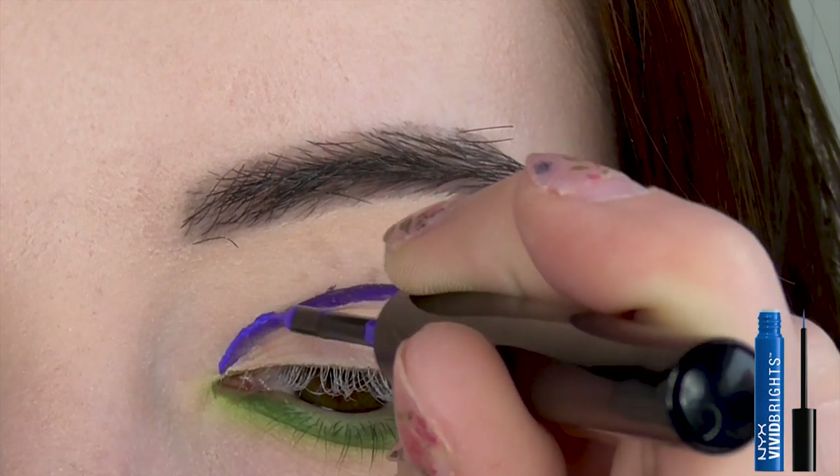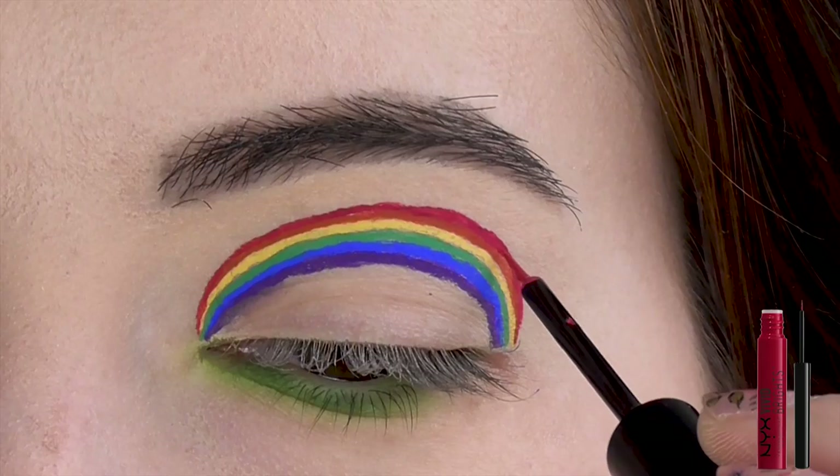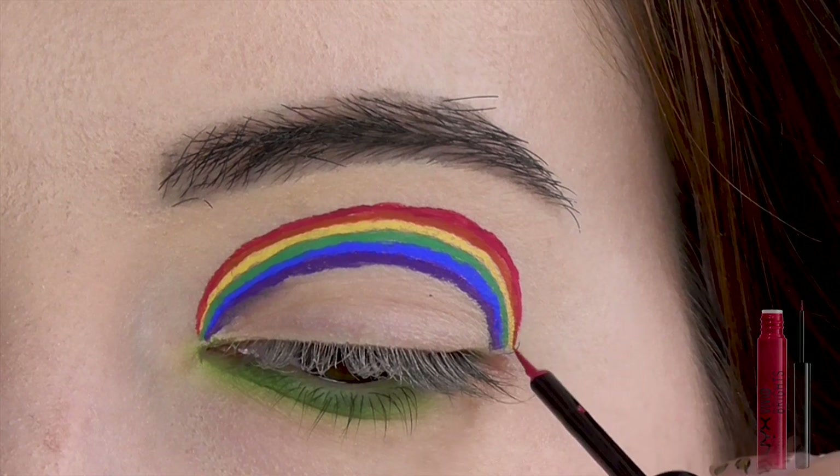For those of you just learning your rainbows, that's purple, blue, green, yellow, orange, and red. When you're done, it should look something like this.